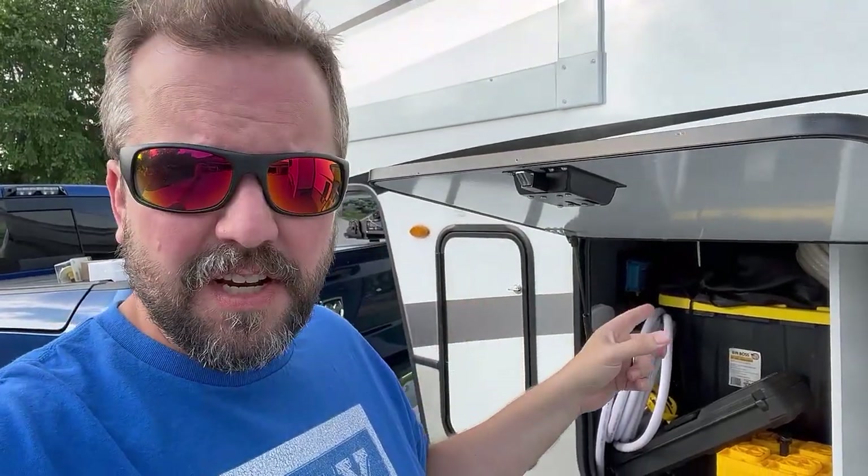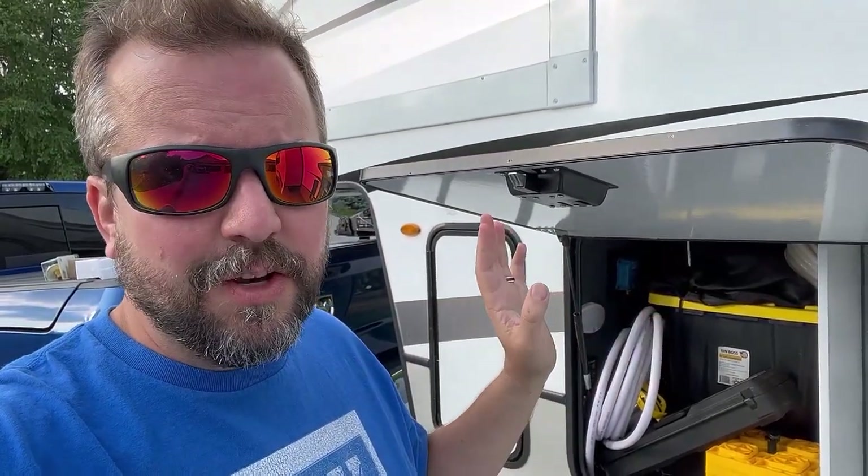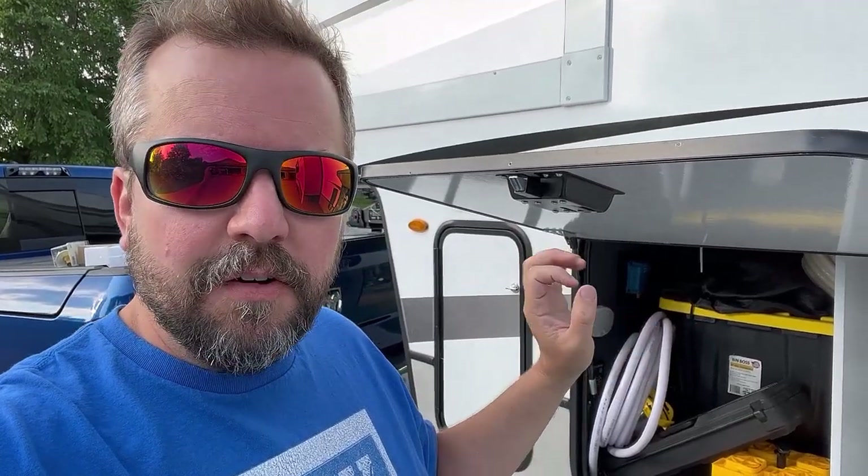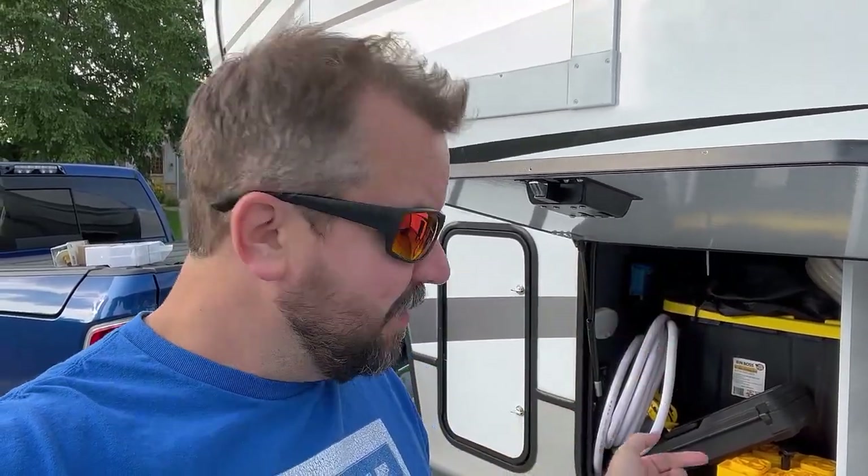Hey everybody, welcome back to the channel, DIY Dad here. Today we're out at the camper because we need to do a little bit of an update. The factory setup on this camper leaks like crazy, so today we're going to update the wet wall of the camper where all of the hoses connect to make it easier to connect them and hopefully leak less into the floor of the camper.